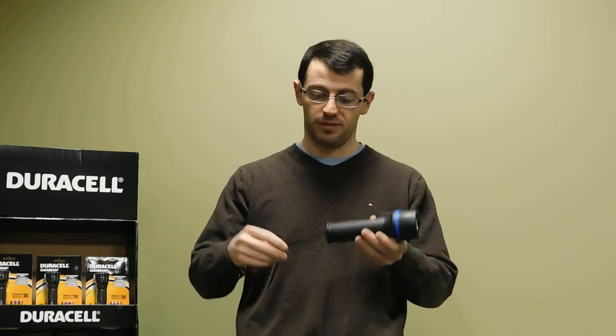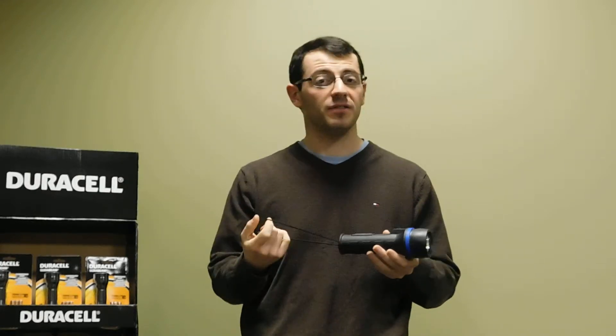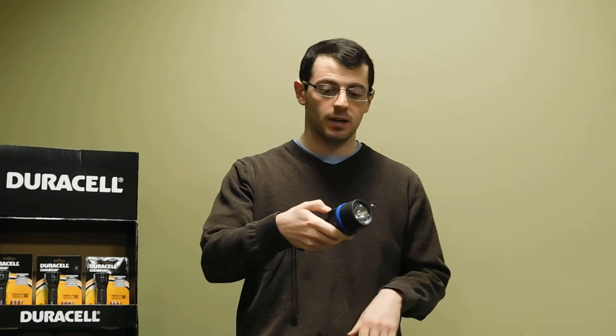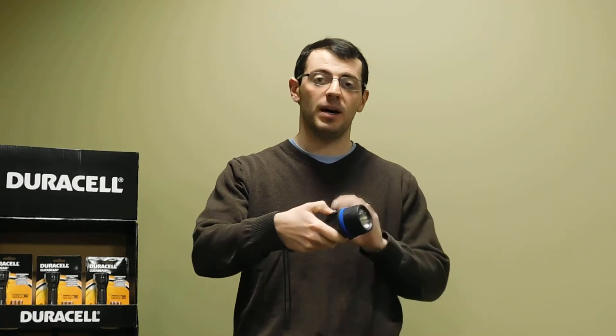The flashlight comes with a very easy to use and convenient carrying strap, especially for those of you who like to go walking or hiking. The operation of this flashlight is very simple. It comes with a nice soft touch button on top. Simply click on and click off.